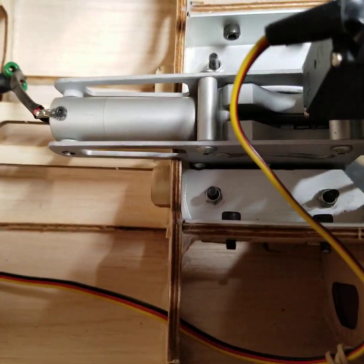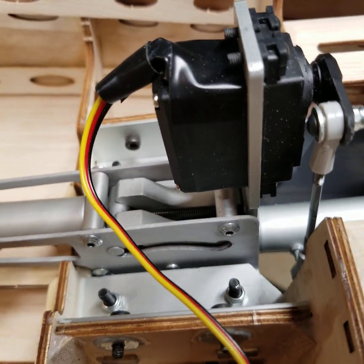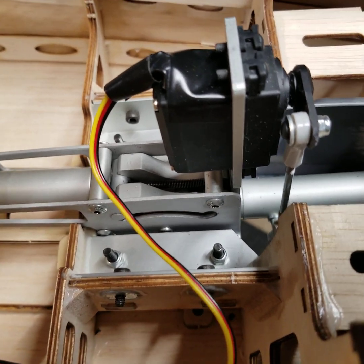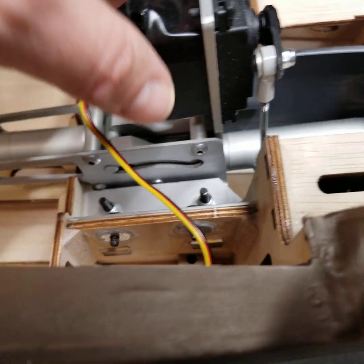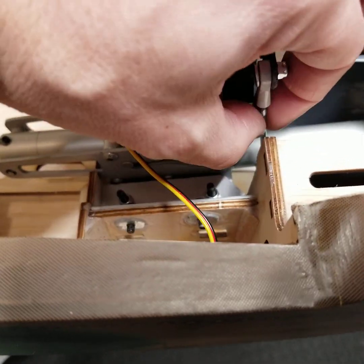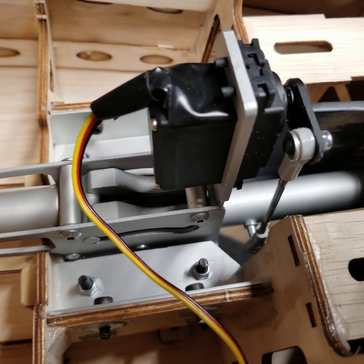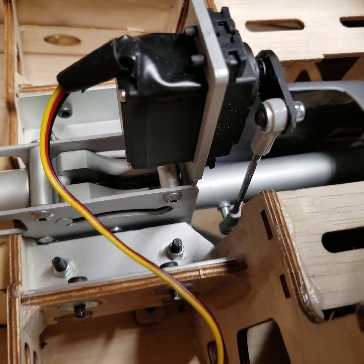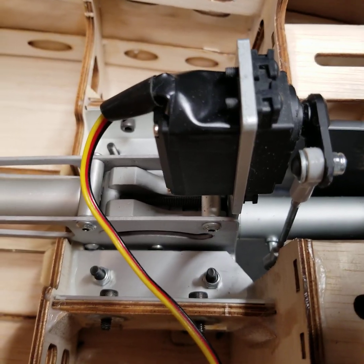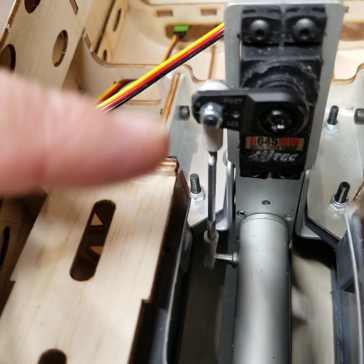For the nose gear servo installation, there really is only one way to do it — wire up — because if you flip it around the other way, the supplied rod won't work; it's not long enough. So you'd end up creating your own, which for most modelers isn't an issue. However, if you're sticking to what's supplied, this is what works. I ended up clipping it down in the third hole, which you drill out.